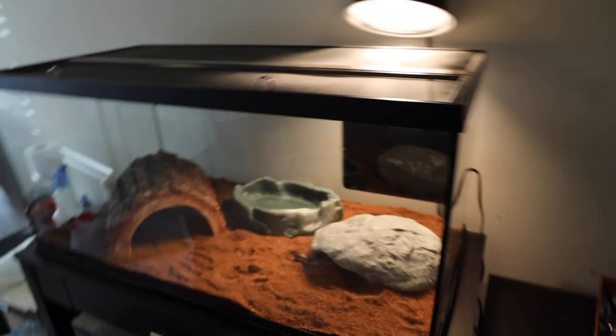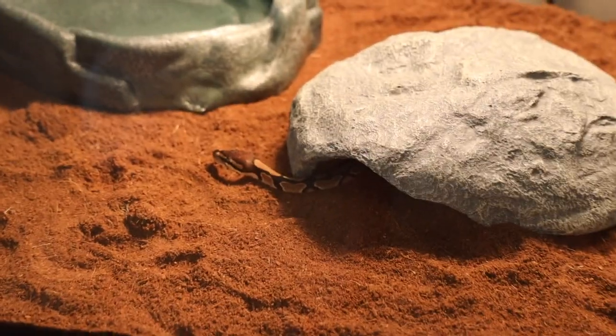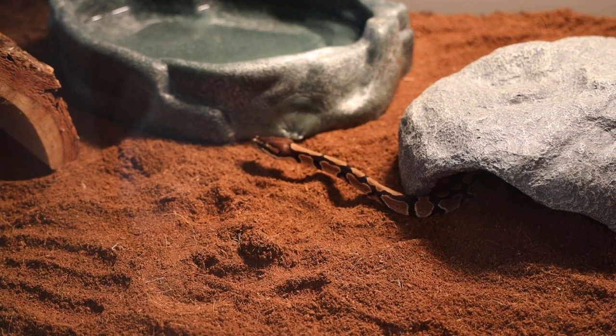I just turned around and the snake's starting to come out of his rock — take a look! He's on the move, figuring out this new substrate. We're going to give him an hour or two, then come back and feed him.